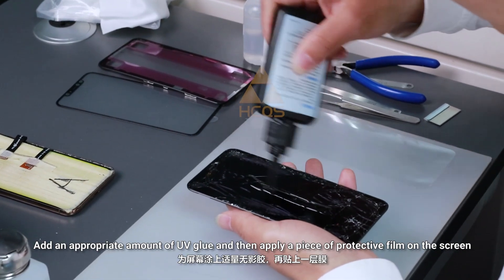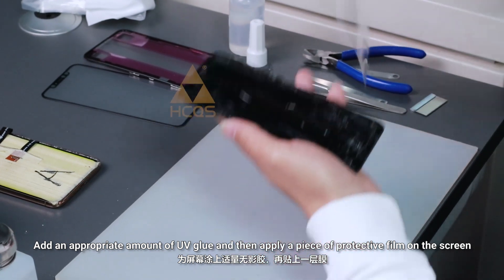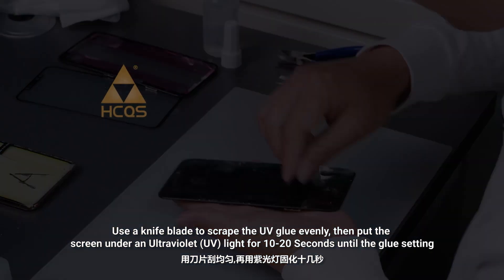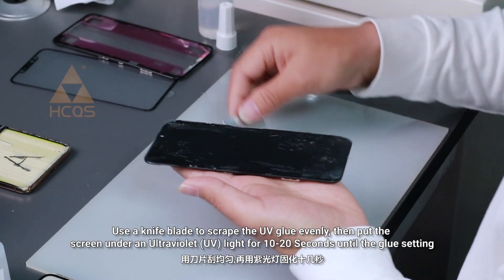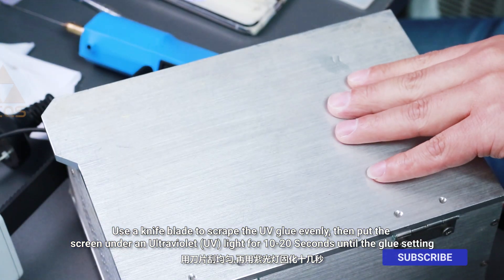Add an appropriate amount of UV glue and then apply a piece of protective film on the screen. Use a knife blade to scrape the UV glue evenly, then put the screen under an ultraviolet light for 10 to 20 seconds until the glue sets.